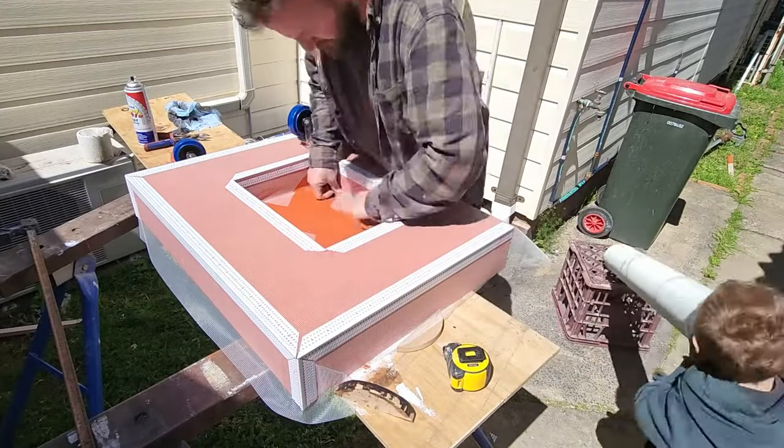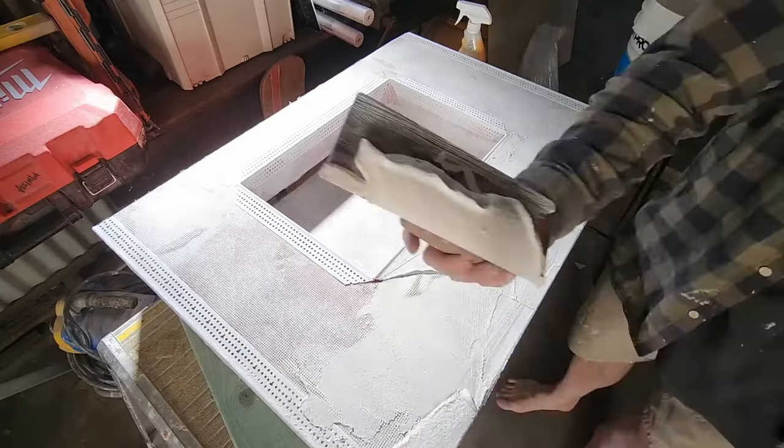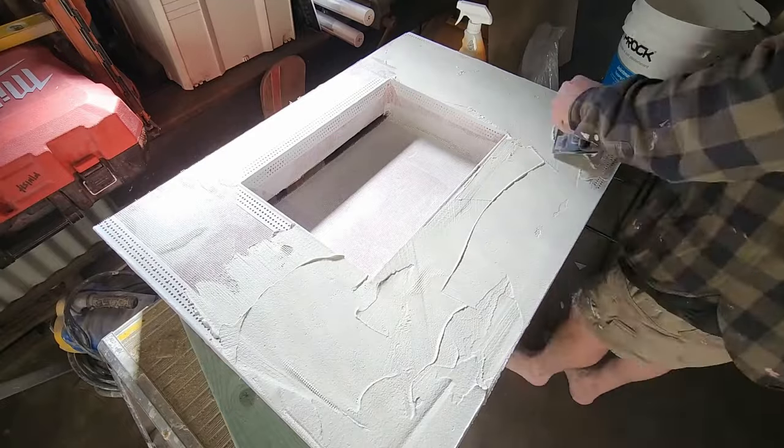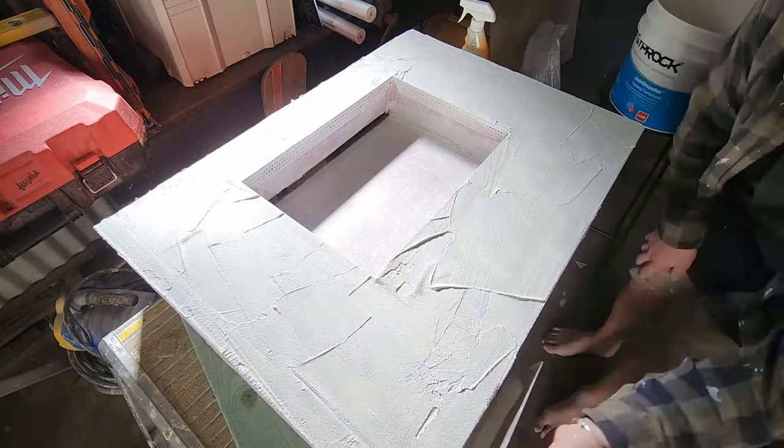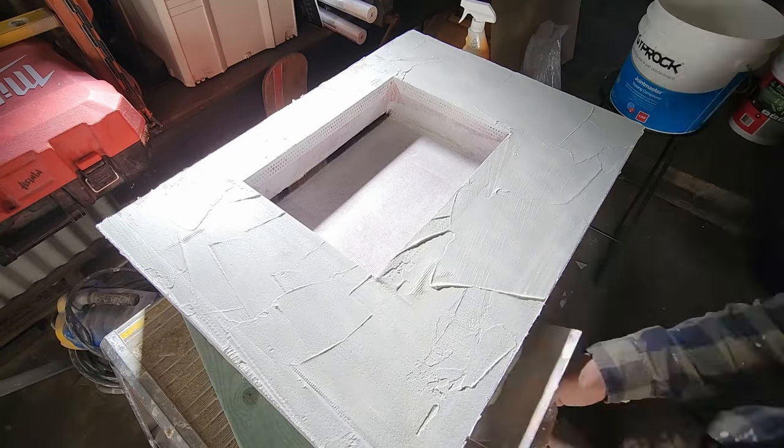All these materials were basically left over from the bathroom build, so I didn't actually have to buy any of the micro cement stuff. Give the primer 24 hours and then you can do your base coat of micro cement — this is the same process as doing your bathroom. You put on your base coat first.